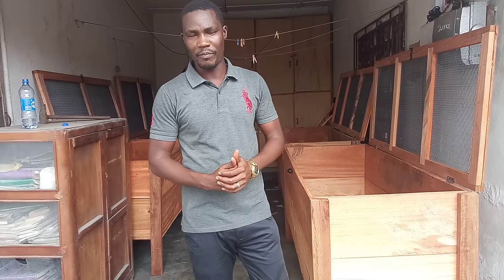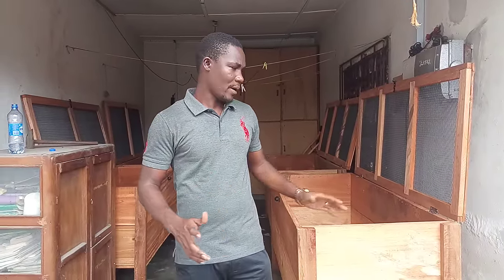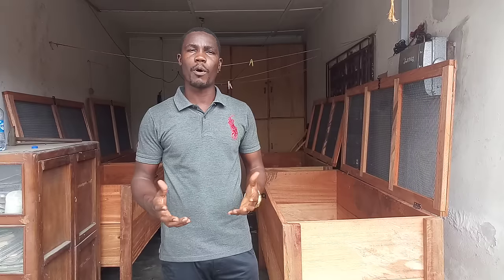Good afternoon, today is a lovely Friday morning. Now like I said, we don't always do the big projects only — we also do small projects.